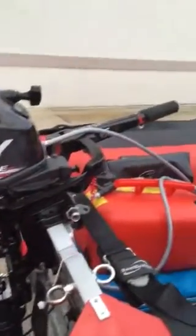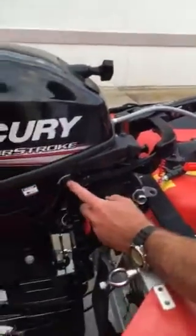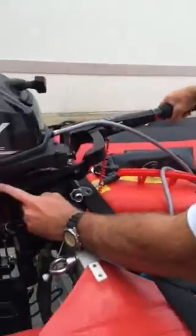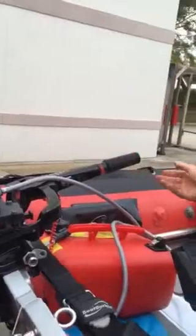If you're having idling problems, or you just need to get a little bit of gas to it while it's in the neutral position, you can press this button right here and you can basically rev the motor without putting it in gear.